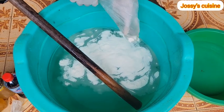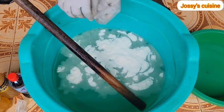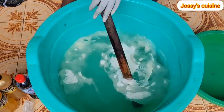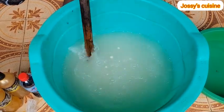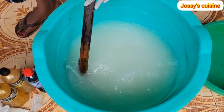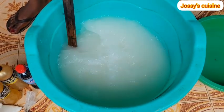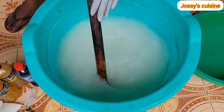Into the 16 liters of water in the main production bowl, we add in our nitrosol. Nitrosol acts as a thickener and gives your liquid soap that thick, jelly-like consistency. We proceed to mix the nitrosol and stir till it is well dissolved into the 16 liters of water. The secret to having a good liquid soap is to be able to mix your ingredients well.